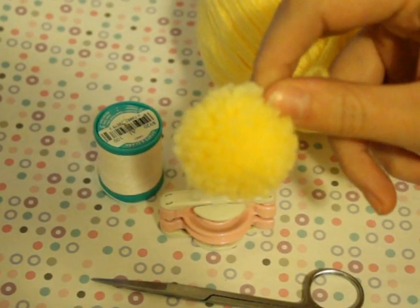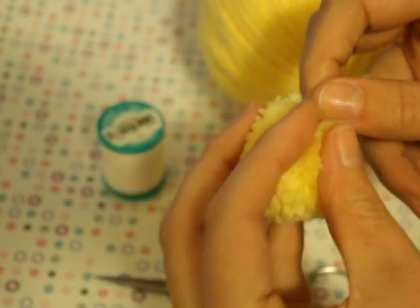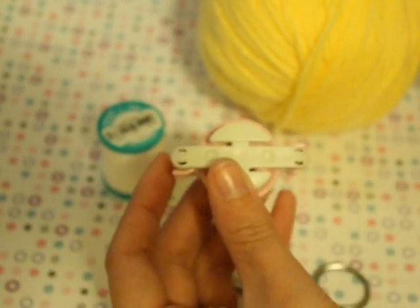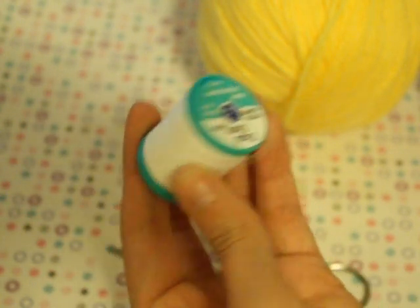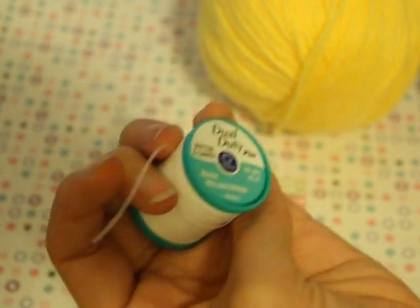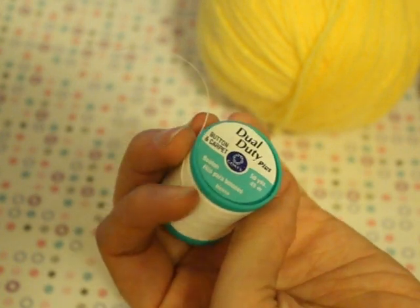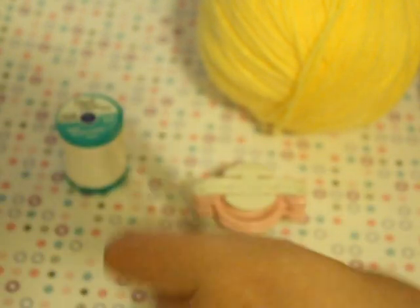This is the 1 and 3/8th inch pom-pom, made with yellow acrylic yarn called Impeccables. You're going to need your pom-pom maker, obviously. Some thread — this is button or carpet thread, which is relatively thick, thicker than regular sewing thread. Some nice sharp scissors, and of course your yarn.